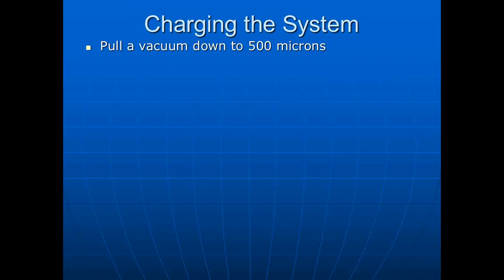Ron Beckley from Sporlan mentioned that the biggest cause of valve failures is contamination in the system — 95% of returned valves had foreign material causing them not to work properly. To charge the system, first get your hoses on and pull a vacuum down to 500 microns using a micron gauge, not a manifold gauge — a manifold gauge cannot measure 500 microns. A micron gauge is an electronic gauge readily available from manufacturers like Robinaire.